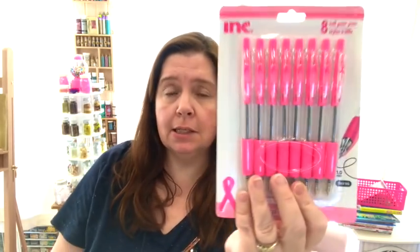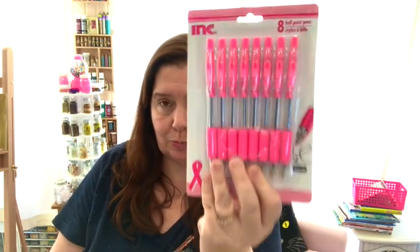I picked up some more of these pens. I love writing with these pens — I love that they're pink on the outside. They are black ink, but the fact that they're pink and they were for breast cancer awareness, I really like these pens. So I got two packages because there were some new packages at my store.